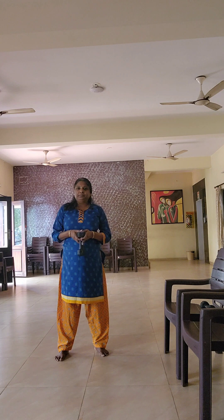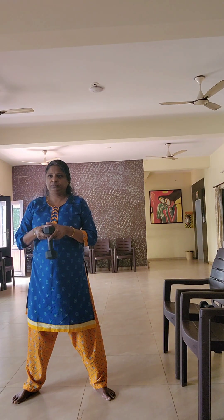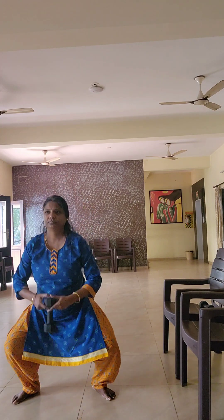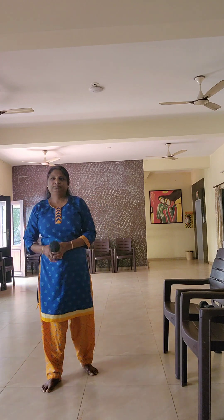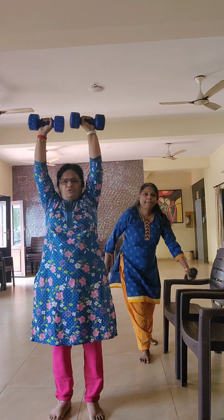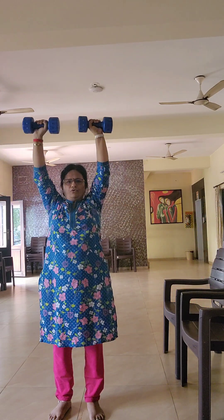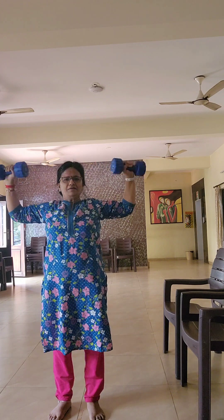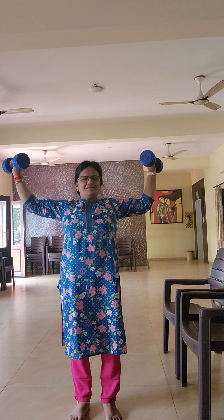Squat. Squat. Two, three, four. Squat. One, two, three, four. Another one. One, two, three, four. And then one, two, three, four.